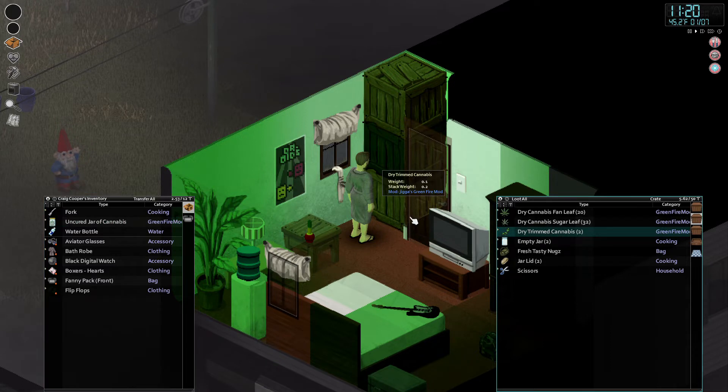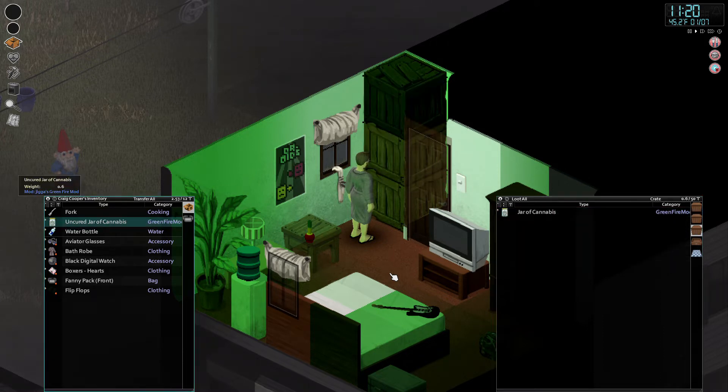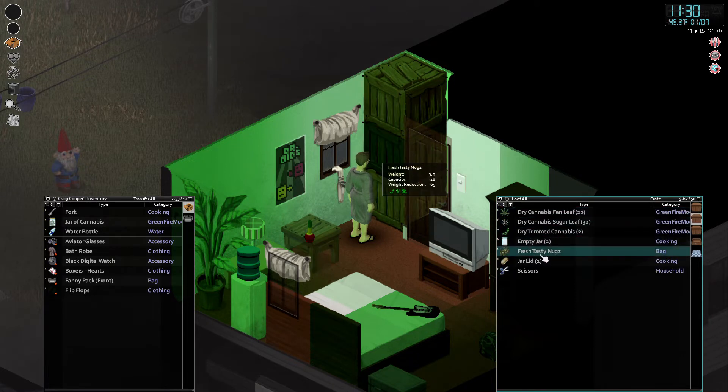Not only did we have to wait for the fresh nugs to turn into dry cannabis, now we have to wait for the uncured jar to turn into a cured jar. We'll put that up here in this cabinet — I happen to have a cured jar already up here. After this cures for a while I'm not sure on the exact time limits, but it will turn into a regular jar of cannabis. So not only have you got to wait for it to grow, you got to wait for it to dry and then to cure.